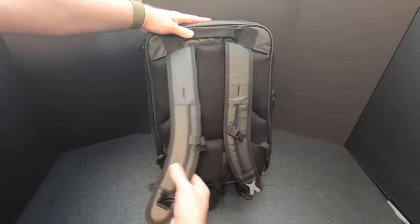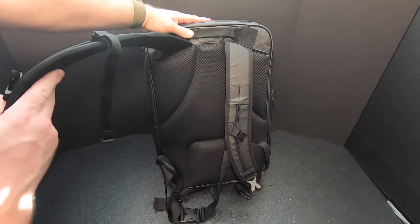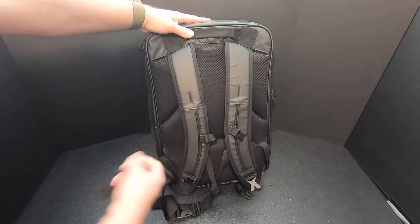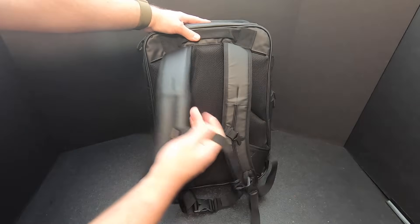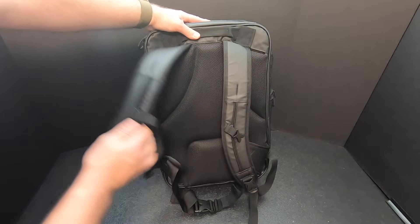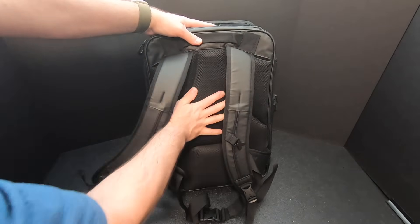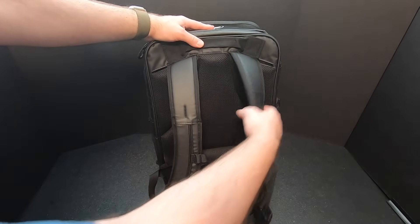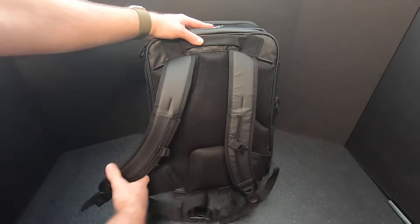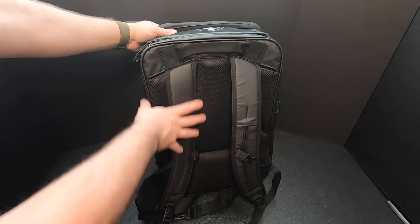The shoulder straps seem well put together — looks like they're not fully connected yet. There's a chest strap that can move up and down, a waist belt, and a nice padded back. Seems pretty well made. I don't know how it would hold up under strain, but it looks good to me.